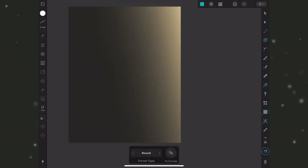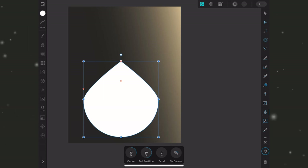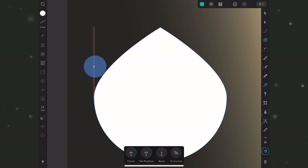Now we're ready to start creating the hourglass shape. There are a number of ways to approach this, but the most efficient is to use one of the built-in shapes — in this case, the teardrop shape. I'll select it with a white fill and no stroke. I'll create one side, duplicate it, flip it, and add both together. Some shapes have little red nodes to help fine-tune before converting — I'll drag this one up slightly to round out the shape a bit more.